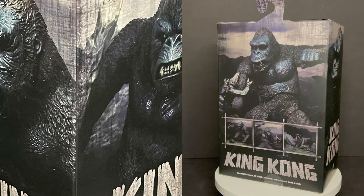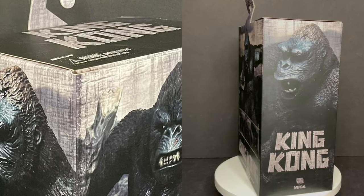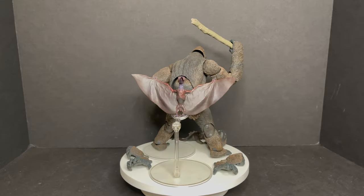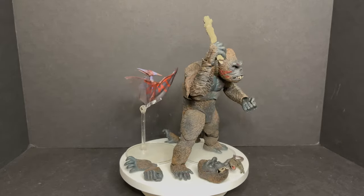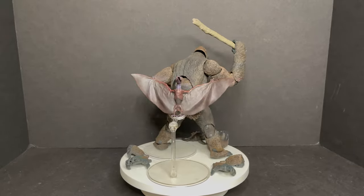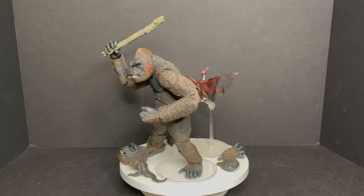This is a look at the brand new Naked Toys King Kong Version 3. Here's the new Kong and the monsters all out of their packaging. You get some extra hands, an extra head, and the real draw for me in this set is a really large stick for old King Kong to hold, plus two monsters from Skull Island.